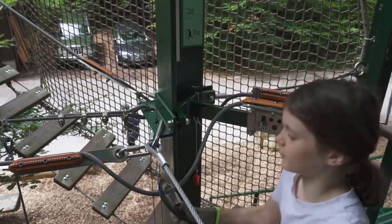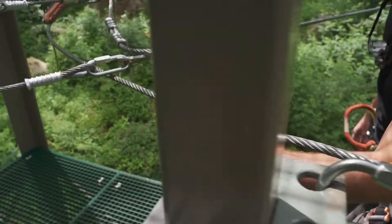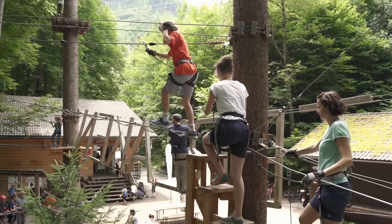The Speedrunner is a multi-directional continuous belay system that will help you design complex rope courses for the whole family.